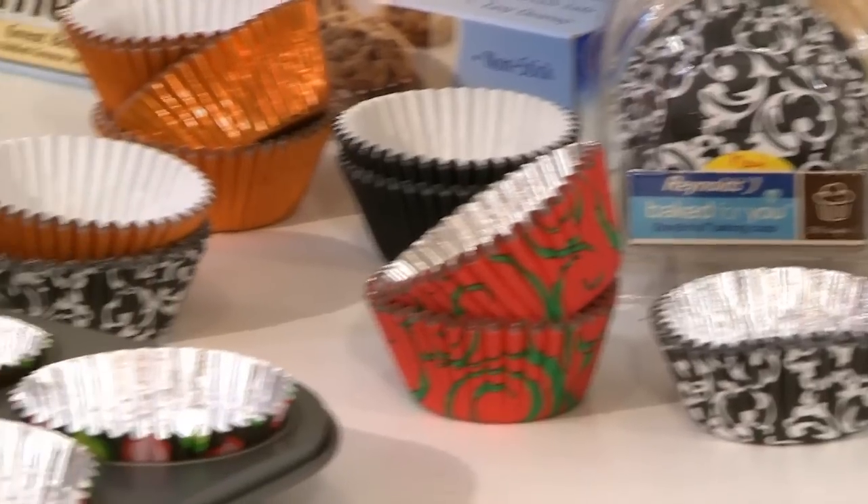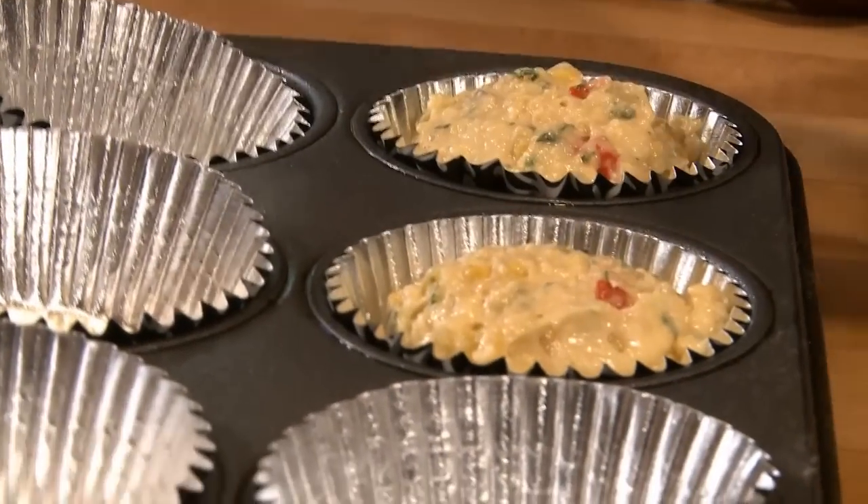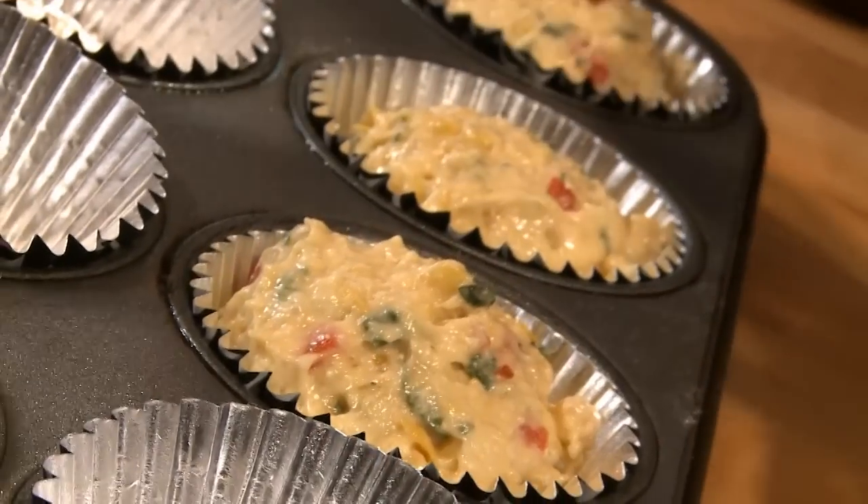Here's a question I'm asked all the time: how do you get perfectly sized cupcakes? Well, here's the scoop. To evenly distribute your batter so it fills your baking cups to the suggested 2/3 cup line, you want to use a medium-sized triggered ice cream scoop.